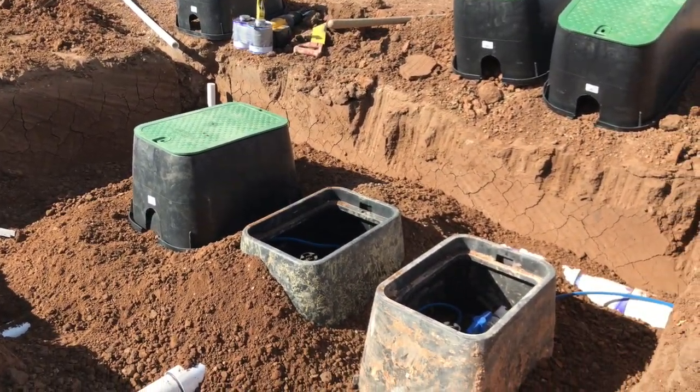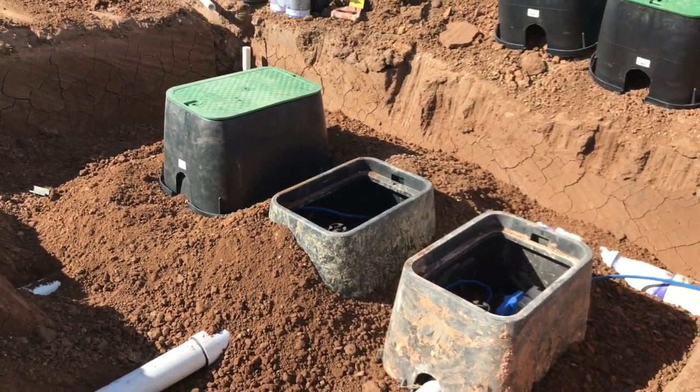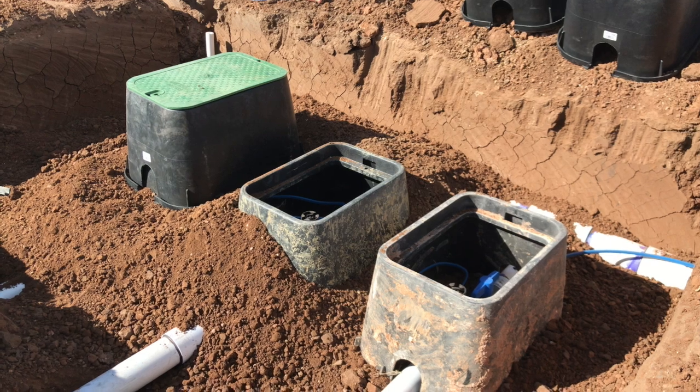We're over here, got to the point where we've got our valves in, we've got our pipes coming out running to our heads and everything, so now we're to the point where we're going to put our valve boxes on top of these valves.